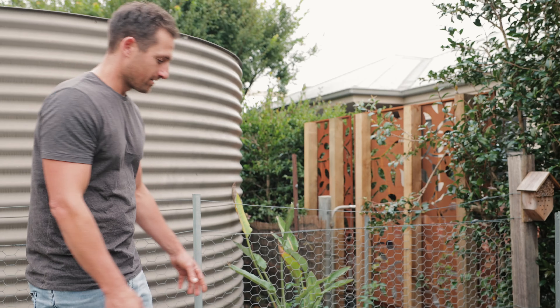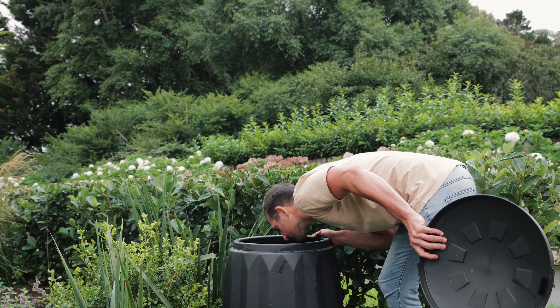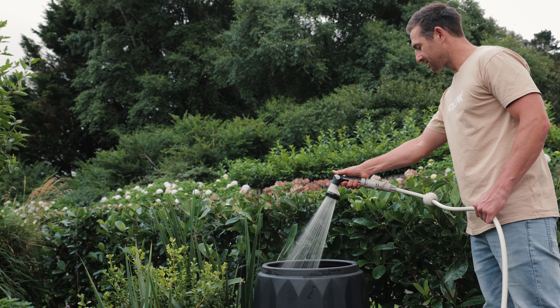Your compost always needs to be slightly damp for the microorganisms to be at their most efficient. The best way to tell whether your compost is too wet or too dry is with the old nose. If it's too wet, the compost will smell really bad. And on the other hand, if it's too dry, it won't smell at all. We're aiming for a nice rich compost smell. So keep an eye on your compost and use your nose — you can give it a hose down every now and then when needed.